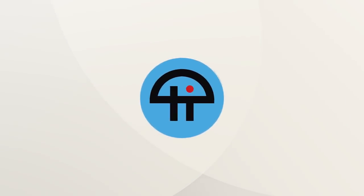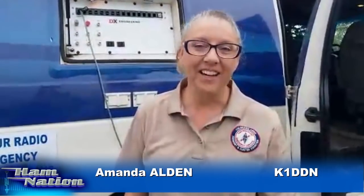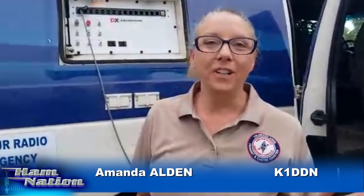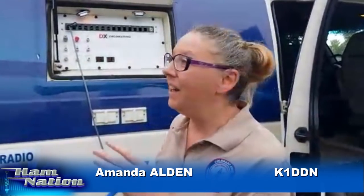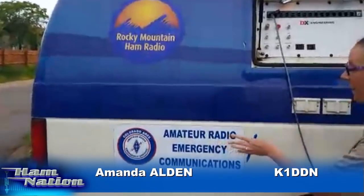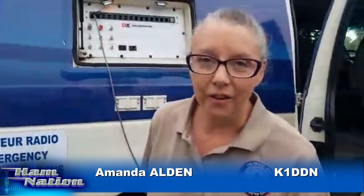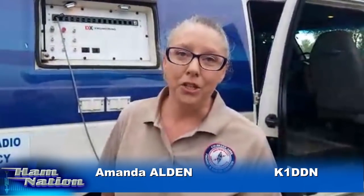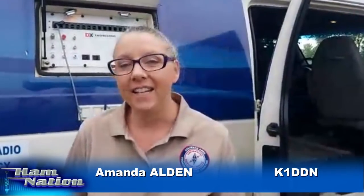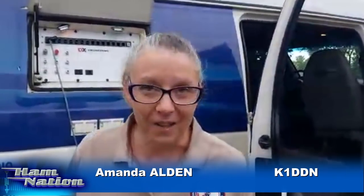This is TWIT. Greetings to everyone on Ham Nation. This is what we're doing — we're showing off our quick response vehicle. This was given to Rocky Mountain Ham, and it's now become the Amateur Radio Emergency Communications van here in Southern Colorado. We're going to be showing off what we do for ARES and what we used to do as a rover team. So stay tuned.